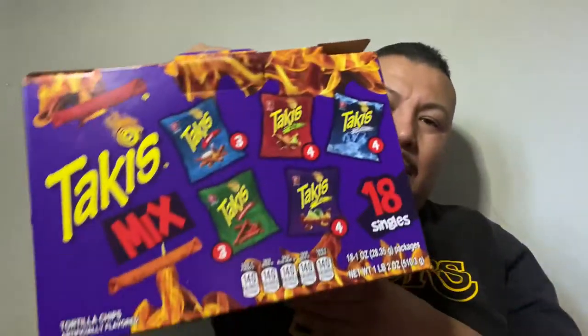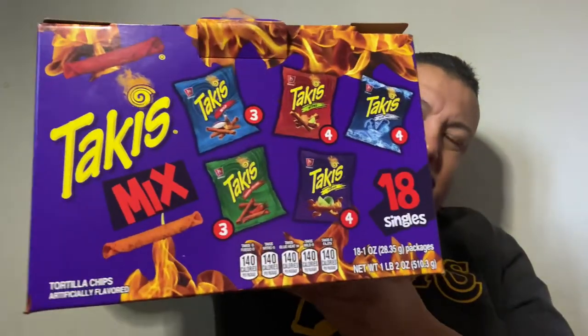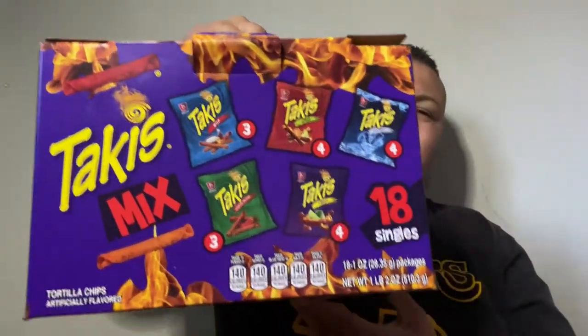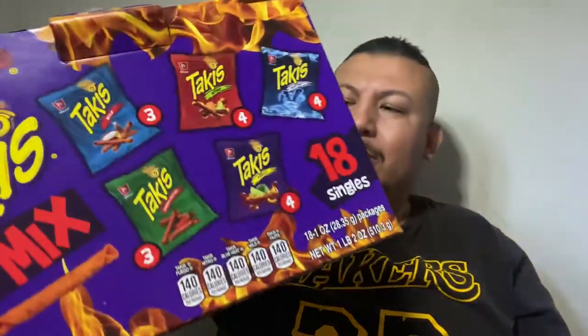Hey, what's up, welcome to my YouTube channel. My name is Iggy Martinez. Don't forget to follow me, subscribe, and comment. Today I'm gonna do a review on the Takis Mix Box. I just picked this up from my nearest grocery store — it was about seven dollars.